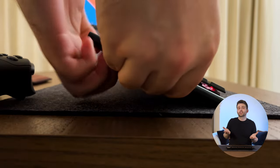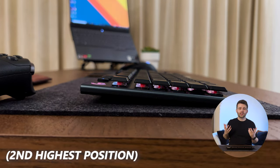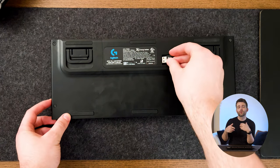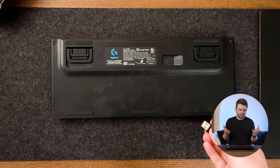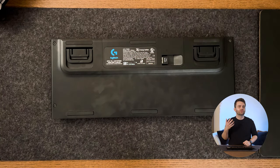I almost wish it could be propped up even further at the front, but the settings it comes with are fine. Another nice feature of the underside is a little socket in the middle of the board for storing the dongle when you're traveling. It seems like such a basic feature that every keyboard should have, but it's surprising how many don't — it makes it so much easier not to lose the dongle.